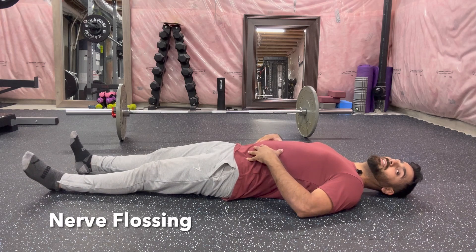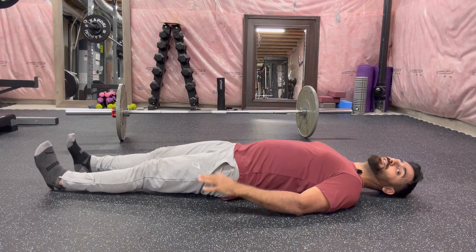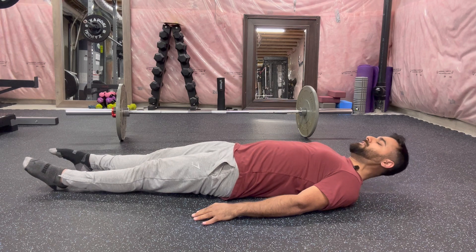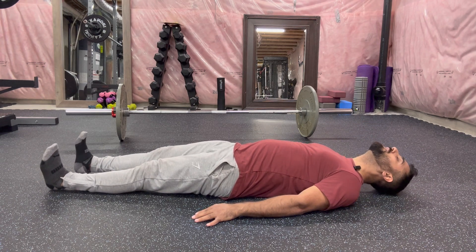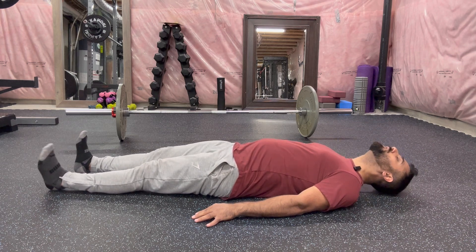Nerve flossing is a simple mobility drill that you can do before performing deadlifts. While laying flat on the floor, hands on the side, you want to flex your feet forward, tuck your chin in, and then flex the feet back, bringing the chin up, and so on you go.